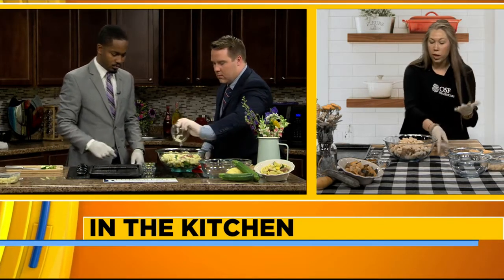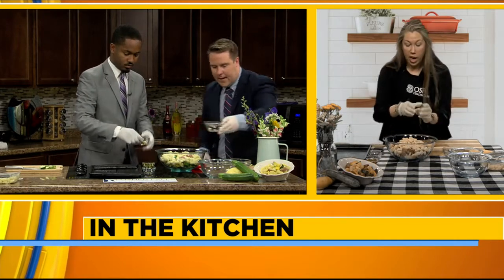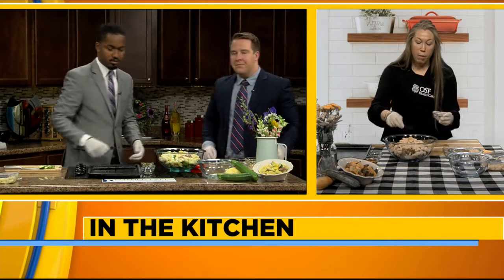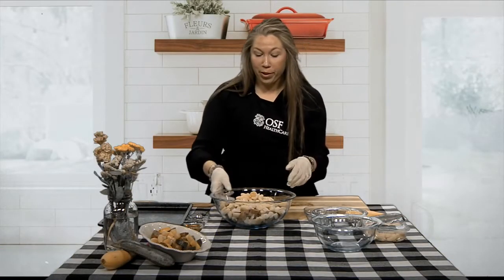Now we're going to add some extra seasonings — we're going to add our chopped onion to that big bowl. And then we're also going to add our garlic. I always love adding garlic for an extra flavor and heart-healthy benefit. You can find these at the grocery store all year round, but fun fact — they are actually in season in the summer. So definitely look for these ingredients again at the local farmers market.